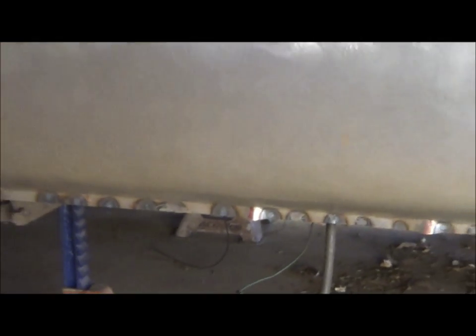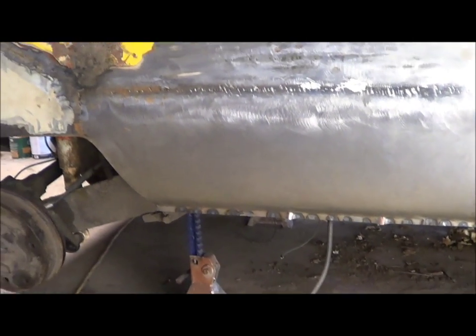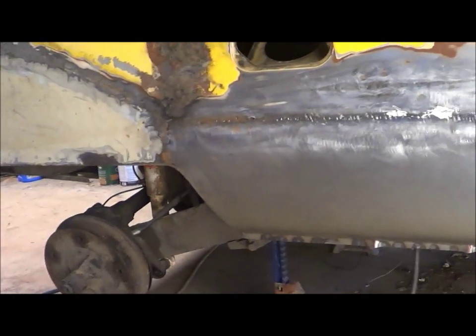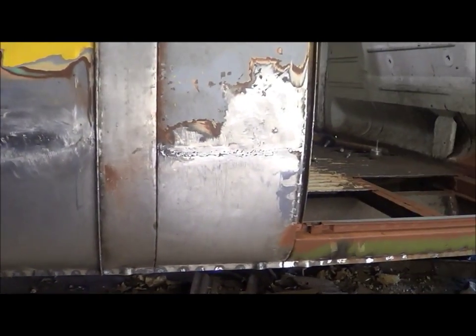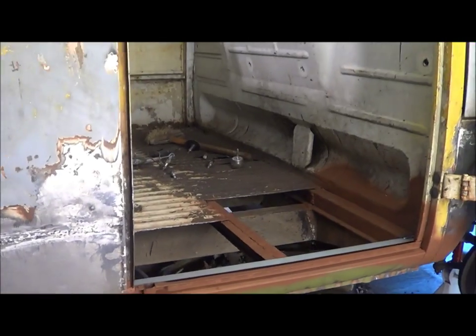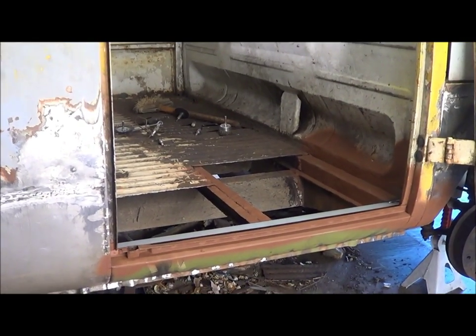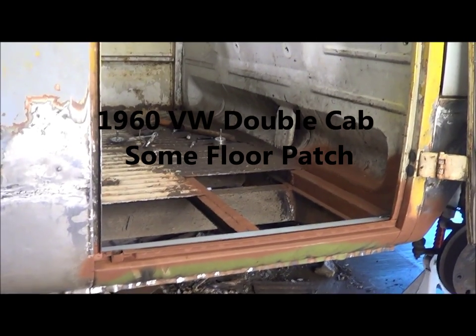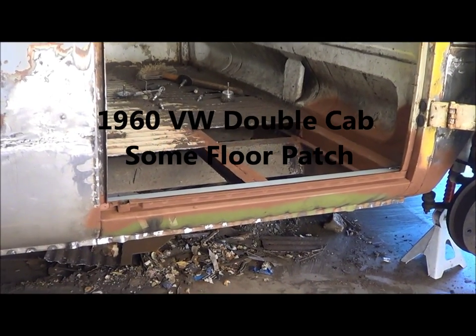I'm pretty happy with the whole situation here. So next I guess is start filling that hole up in the bottom of this truck. I think I'm going to try and figure out what I'm going to do about that.